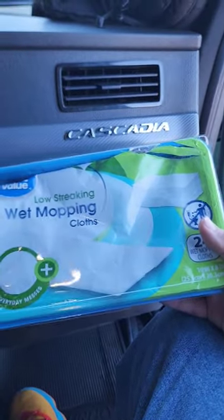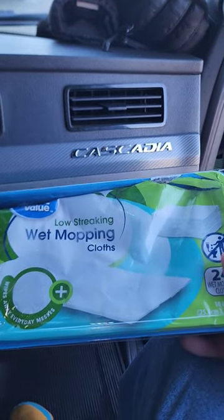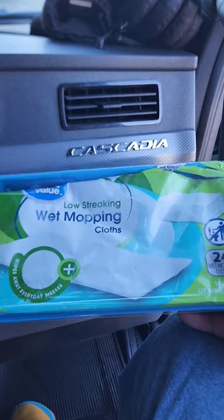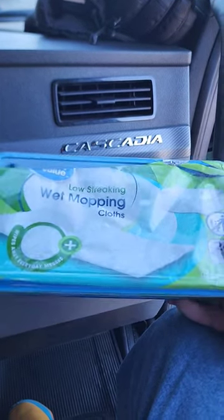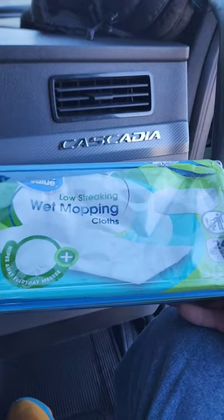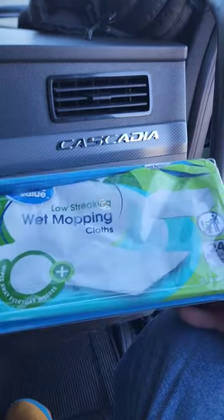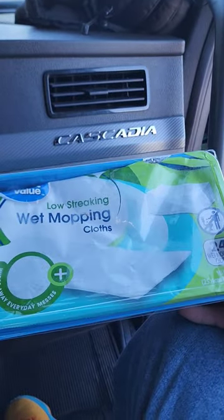Pro tip: if these ever get popped open on your truck and they dry out, what I like to do is get a bottle of water and pour it on them — they work just like they were wet still. I think the chemical is still on them, and when you put the water on it, it rehydrates it and you're good to clean with them again.